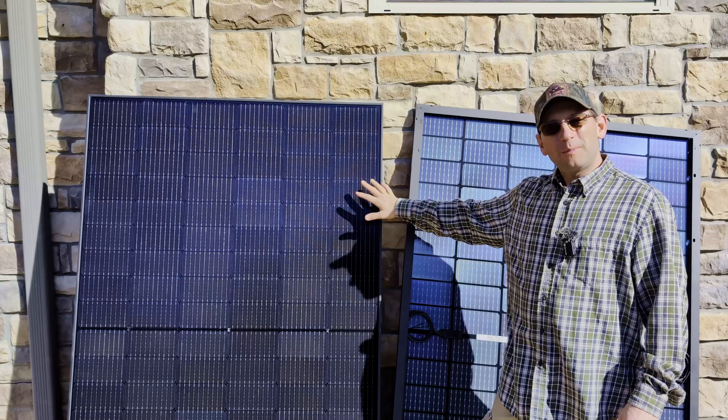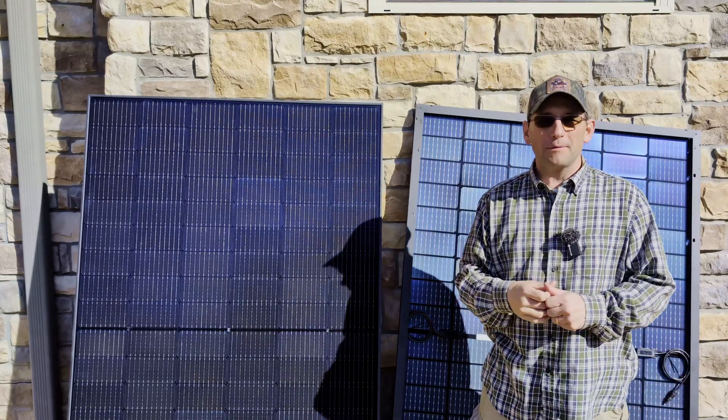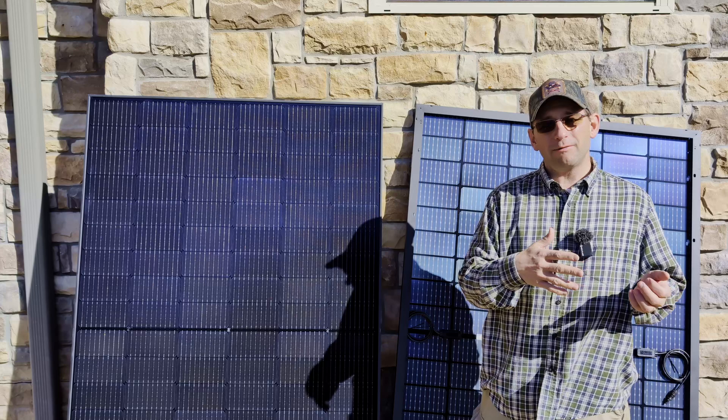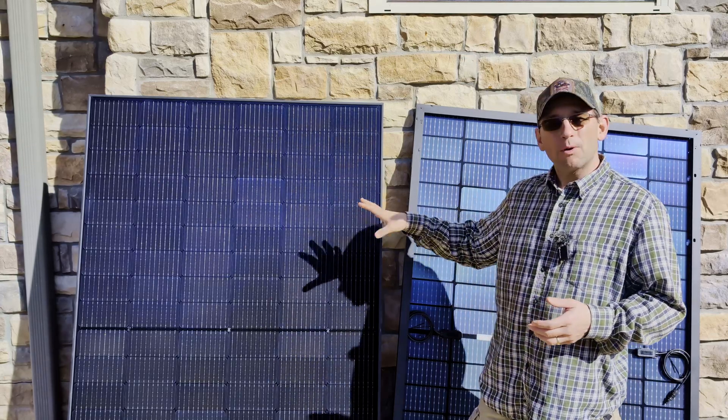Both of these are brand new panels and we want to test them to make sure that we got a good panel before we put it up. The last thing we want to do is install a panel and then find out later that we have a problem — the string isn't producing enough, or depending on how you've got it wired you might not get anything off that string because you've got one bad panel.